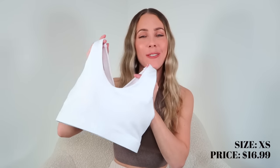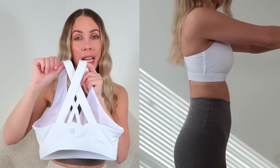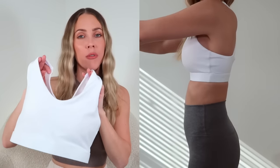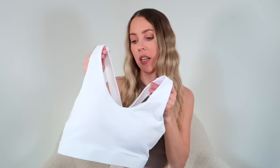The next sports bra I picked up is this white one. This one very loosely reminds me of the Free to Be Elevated bra from Lululemon because of the crisscross detail in the back. Regardless of how closely it reminds me of it, I love this sports bra. It provides really good coverage and I think it's going to be really good for more high impact workouts. It has removable padding and the fabric is a nylon-spandex mix. I got it in a size extra small and I can't believe this was only $16.99. Super incredible — it comes in multiple colors too.